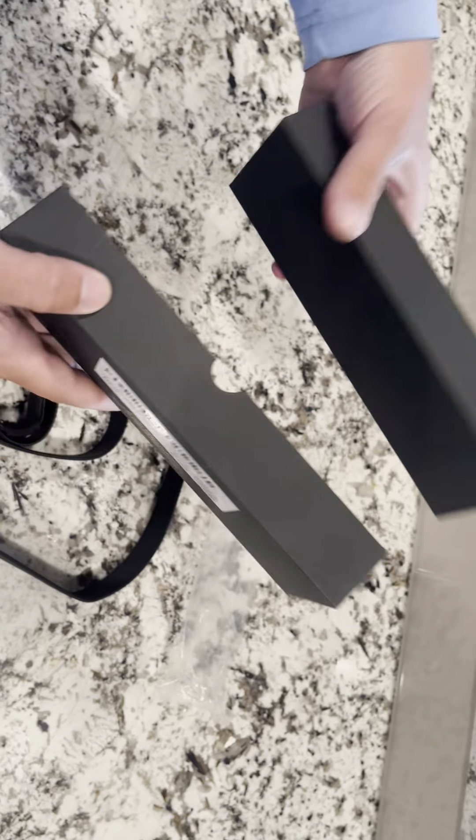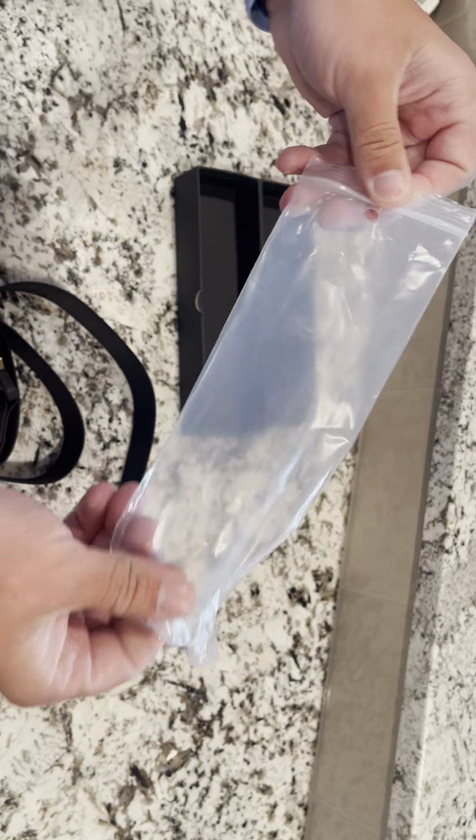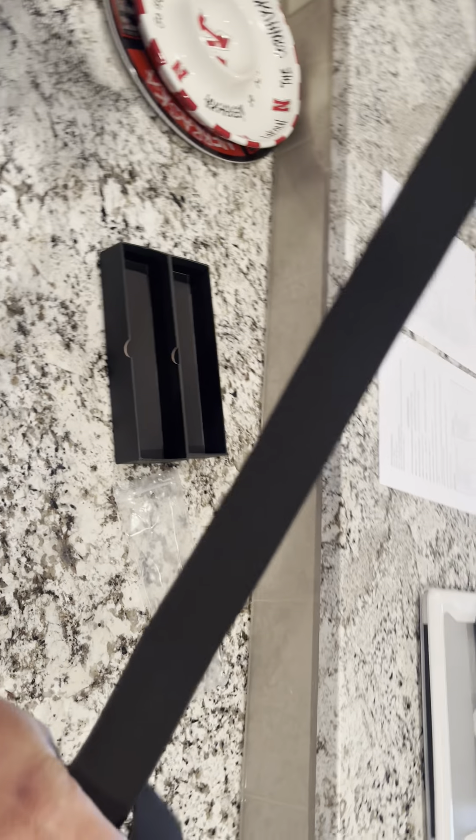It comes in this packaging here — very nice, and it's nice because you could gift it out. This is the sleeve that it came in. And this is the belt itself, really really nice belt.